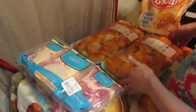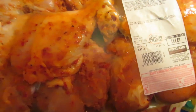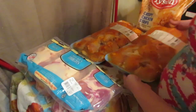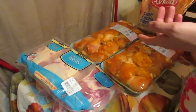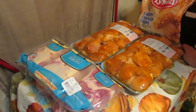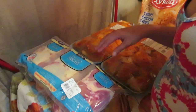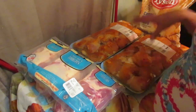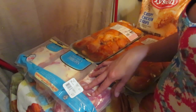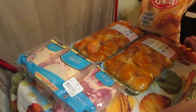I got these seasoned drumsticks — five pounds for fourteen dollars, so two-fifty a pound. Part of the reason I'm paying two-fifty is I'm paying for the spicing they do, not just the chicken. By comparison, the plain chicken here was ninety-nine cents a pound, because it's just the unseasoned piece.